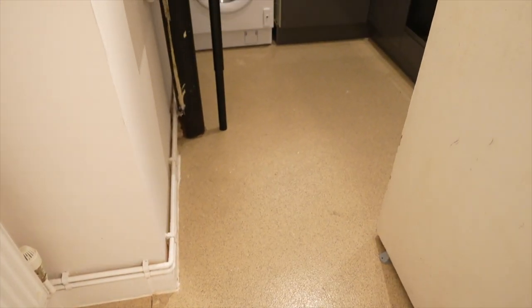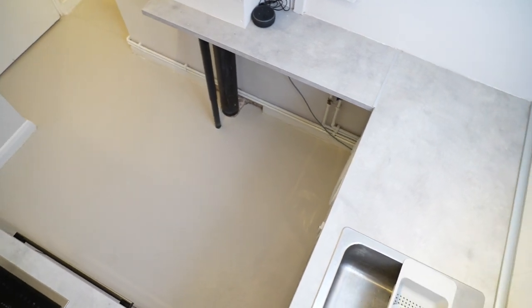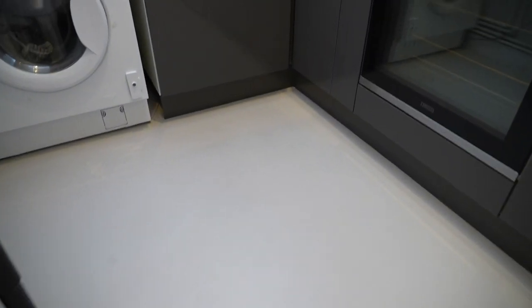In different lights the flooring looks very similar, so hopefully you can tell the difference between the before and after shots. Once you've painted the floor you could even add a stencil or a pattern around it. I'm just leaving it as it is, but at least you have that option.